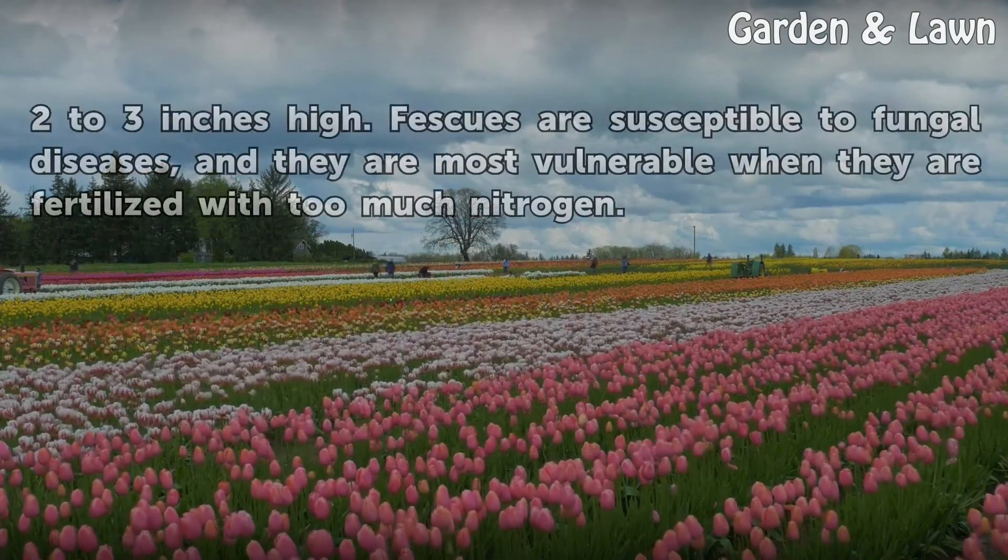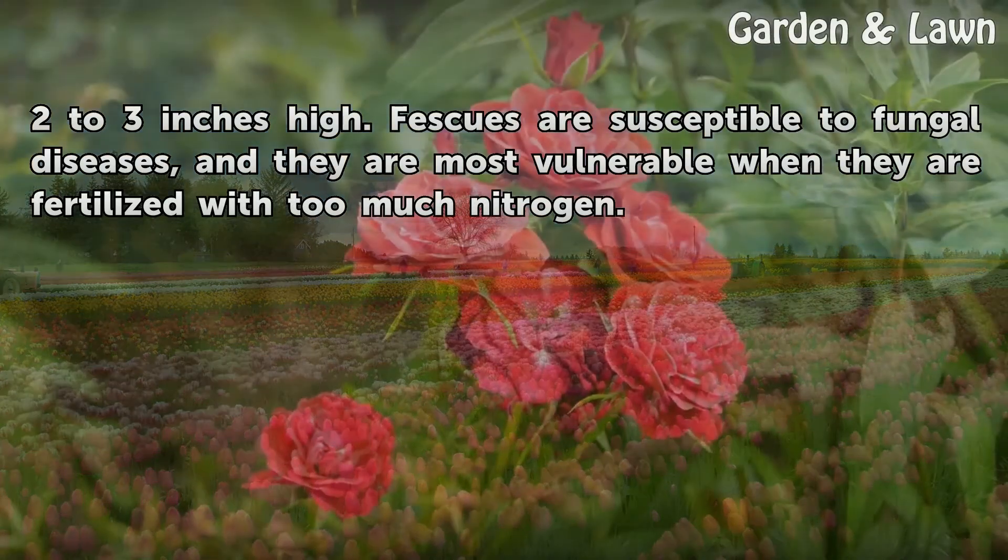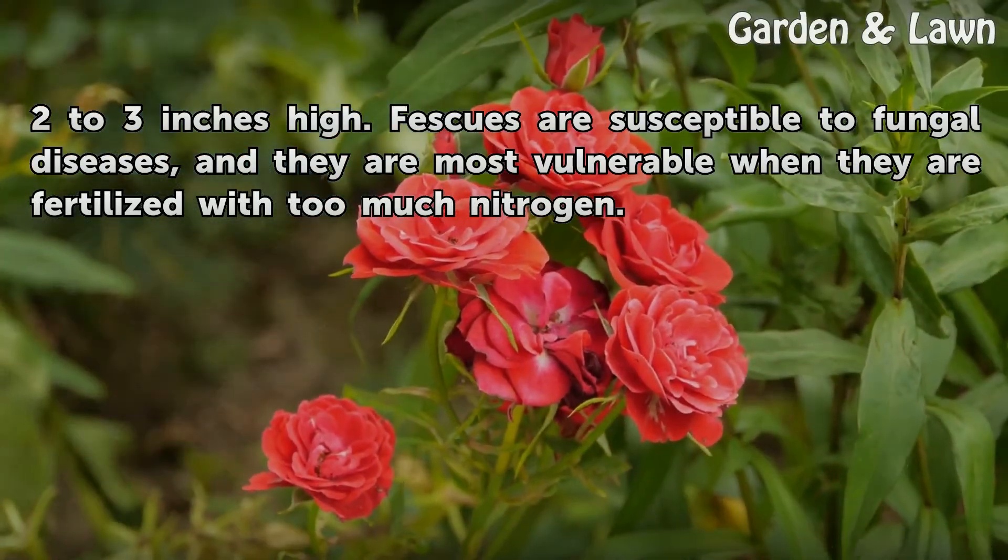Fescues should be mowed to 2 to 3 inches high. Fescues are susceptible to fungal diseases, and they are most vulnerable when they are fertilized with too much nitrogen.